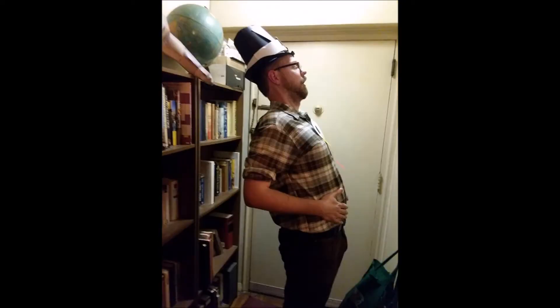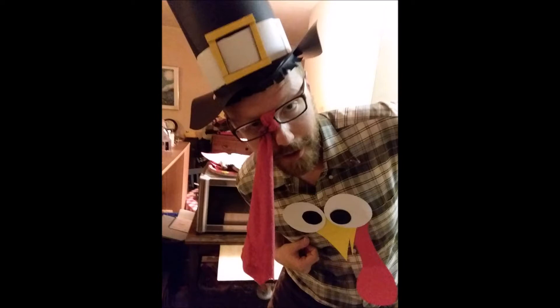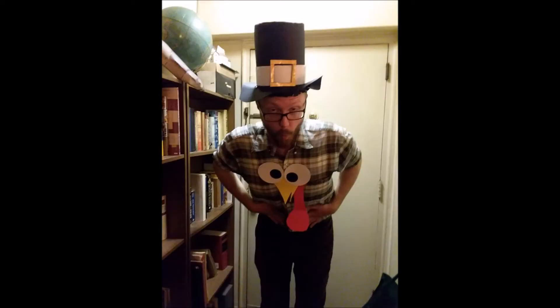Gobble, gobble, gobble, gobble. You put your stuffing in, and you put your stuffing out. You put your stuffing in and you shake it all about. You do the turkey pokey and you turn yourself around. That's what it's all about.